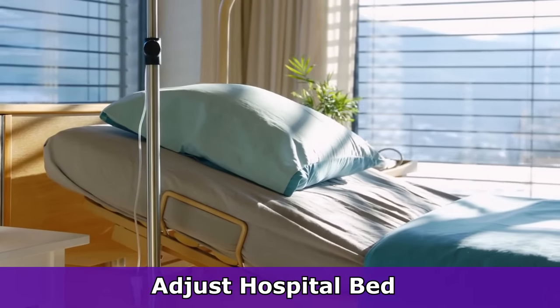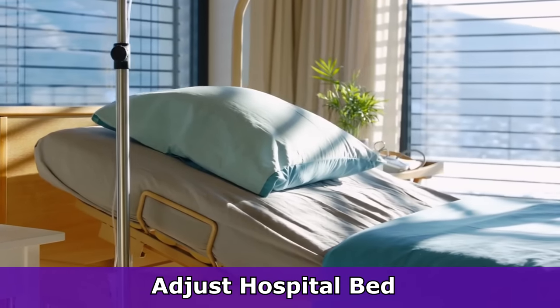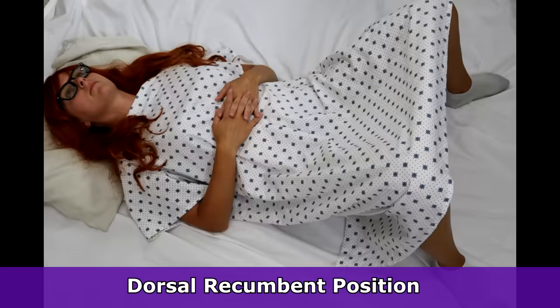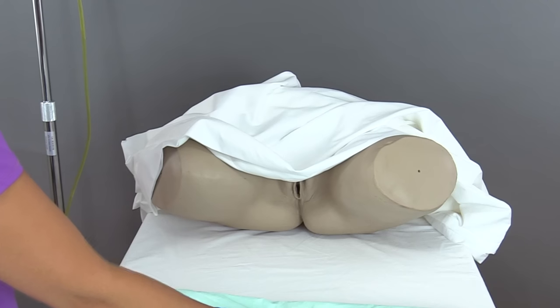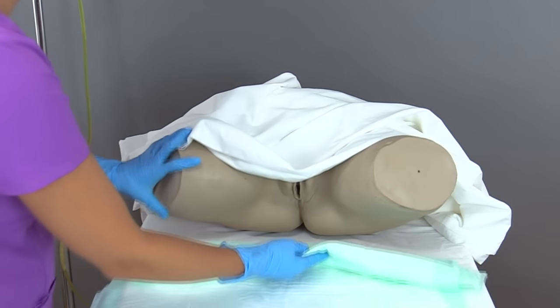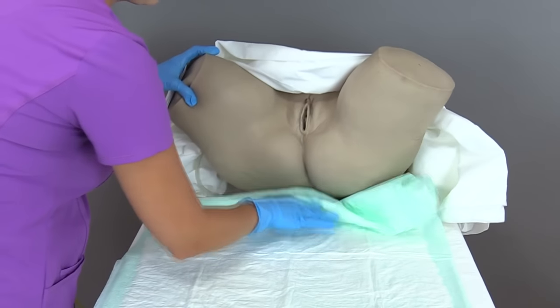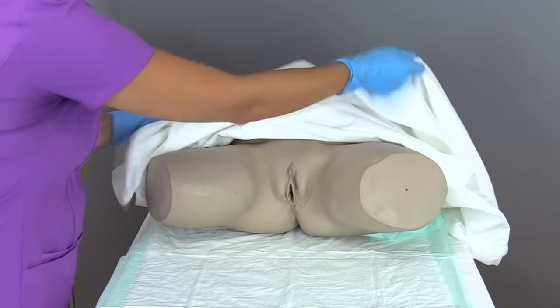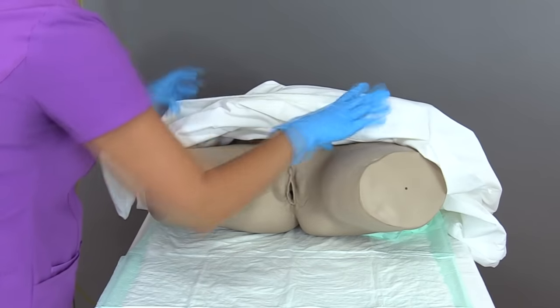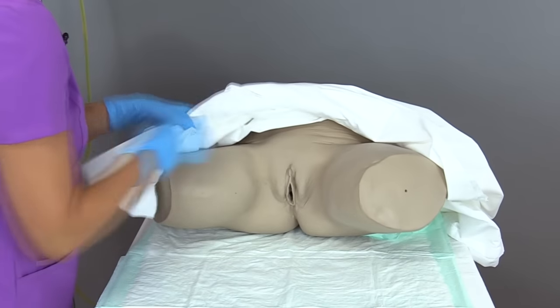Now we're going to position the patient. There are two positions you can use for the female, depending on the patient's mobility. The first is the dorsal recumbent position, where you lay the patient back with the legs flexed and apart, exposing the genital area. If your patient has mobility or joint issues, a better choice is the Sims position. After positioning, put a waterproof pad under the patient to protect the linen, and cover the patient to keep them comfortable while keeping the sheet out of the way so it doesn't contaminate your sterile field.